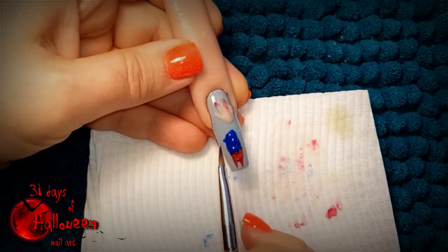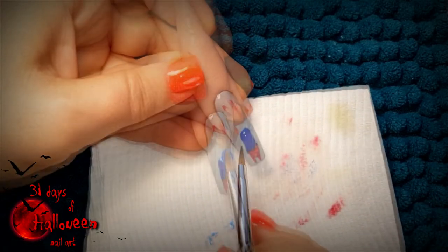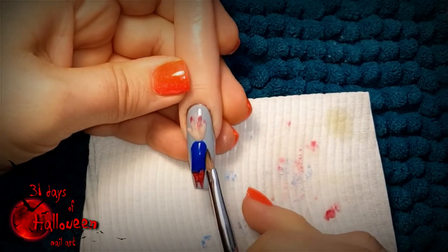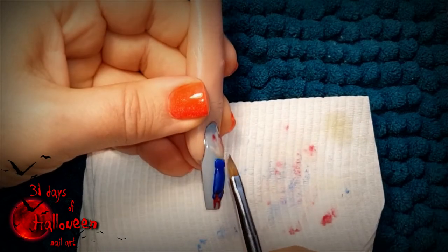With that complete we can now add the sleeve to this severed arm. Use some blue acrylic to fill in the space in between the veins and the palm of the hand — this will be the sleeve.